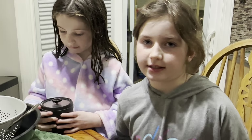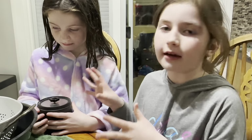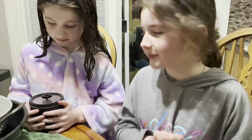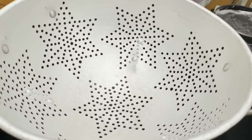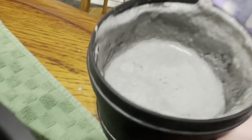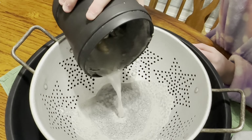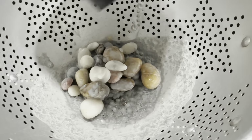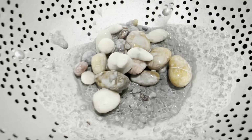We finished step four and now we are going to see how they turned out. I hope they're really smooth and shiny. It was the final stage — all the plastic pellets help to not scratch them up.